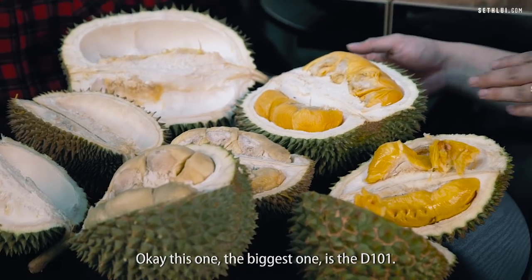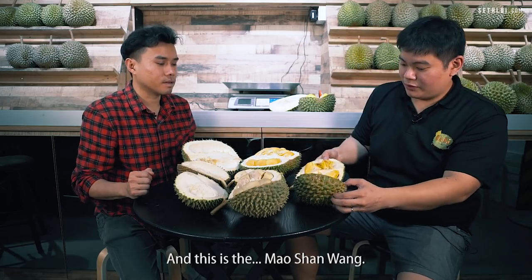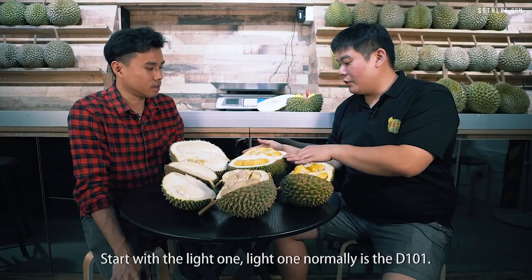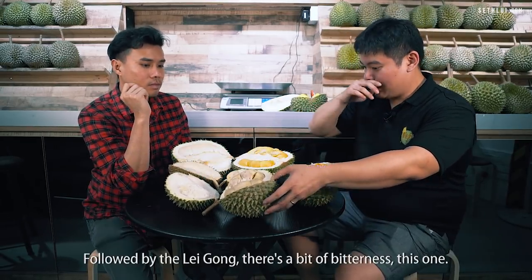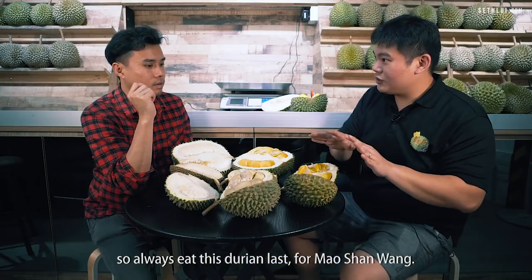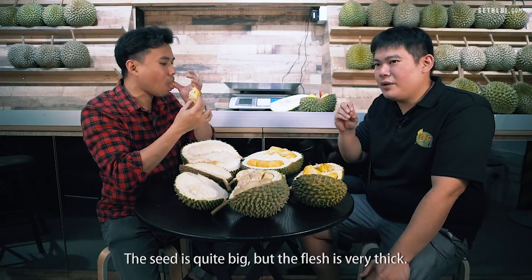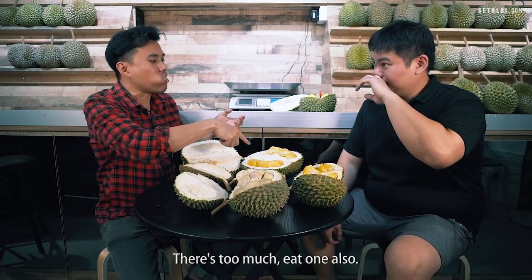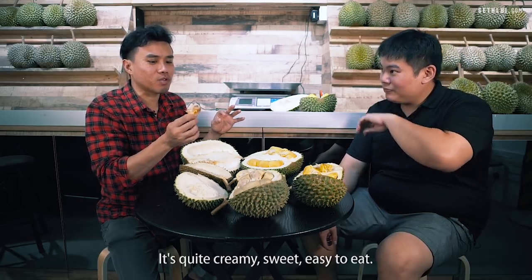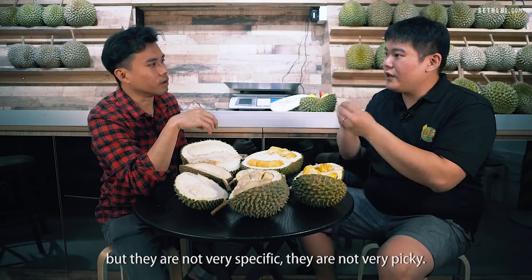Now we're going to taste test the durians. There's a sequence — you start with the lighter ones and work up to the heavier ones. The biggest one is the D101 — it's creamy, sweet, easy to eat, and not bitter at all. This is entry-level durian, good for those who want to try durian but aren't very picky. Next is Lei Kong — the seed is big but the flesh is very soft, with a bit of bitterness. A bit more interesting than just a flat sweet flavour.